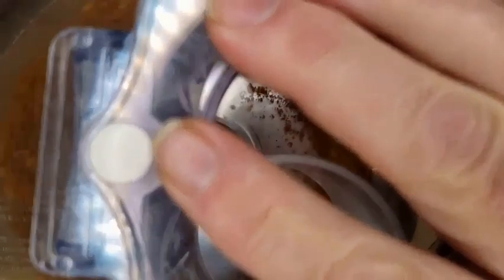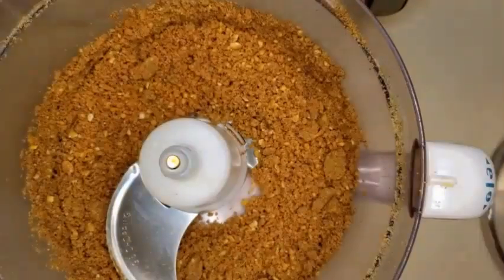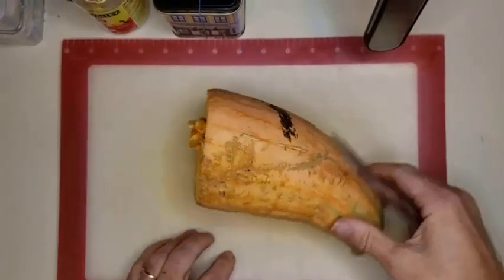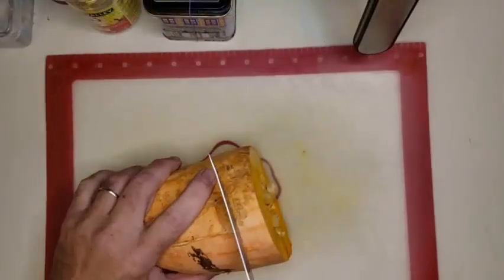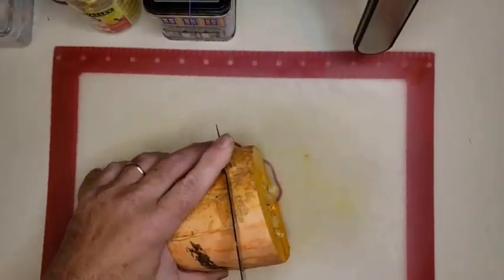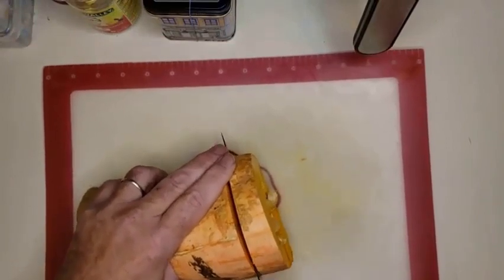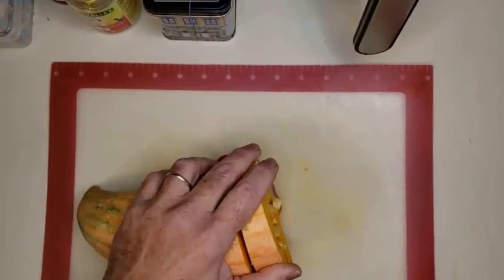Keep processing until it gets to almost a fine powder. Make sure you keep tasting it. Once you get it to where you want it, we'll cut the squash into one-inch rings. Actually, I have a small confession — I cut those rings way too thick. Cut them at half an inch, not one inch.